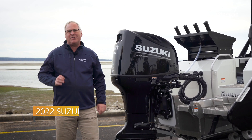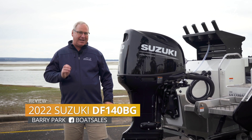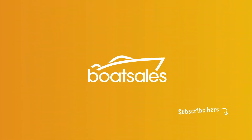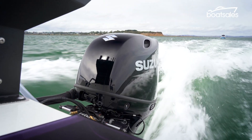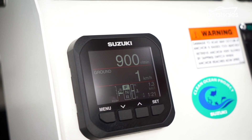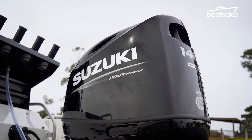Suzuki has added digital controls to its 140 horsepower engine for the first time, but does ripping out the cables and replacing them with wires make that much of a difference? Let's find out. The new digital controls have allowed Suzuki to do so much more with this engine, all aimed at making life much easier for skippers.